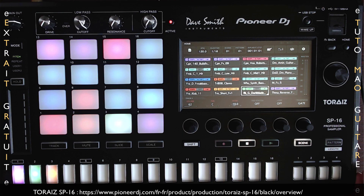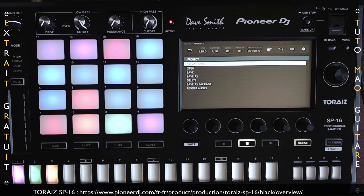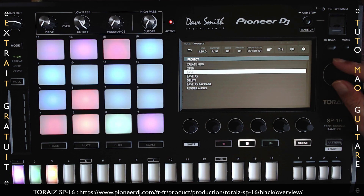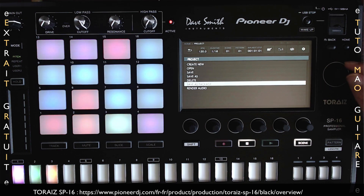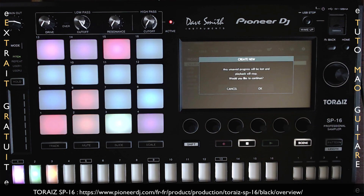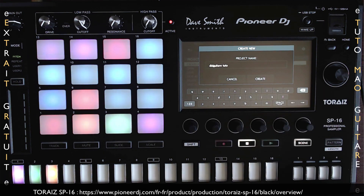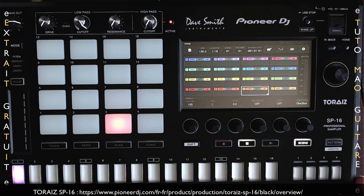Pour créer un nouveau projet, quand on est sur Home, on clique sur cette icône tout en haut à gauche. On arrive dans Project : on a Create New pour créer un nouveau projet, Open pour ouvrir un projet existant, Save pour sauvegarder, Save As pour sauvegarder sous un nom, Delete pour supprimer, Save As Package, et le rendu audio. Si je fais Create New, j'appuie ici, je fais OK, je donne un nom, par exemple « 10 guitares tuto », et je fais Create. Mon projet est créé.